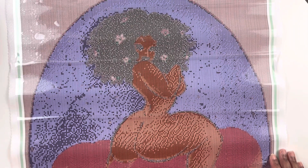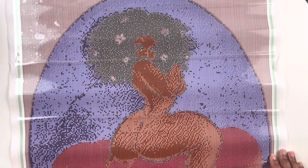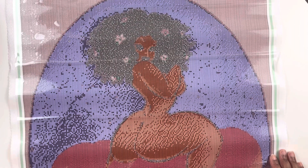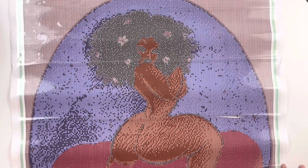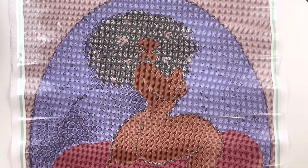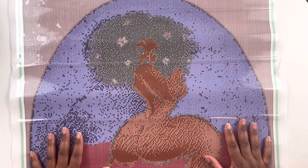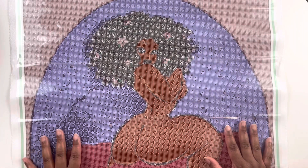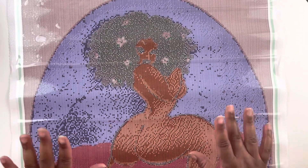On her YouTube channel she packs orders and things like that. She has so many things in her shop and releases new diamond paintings all the time — every time I get on there I've never seen something before. She also has mini cross stitch kits now if you want to try cross stitching on a smaller scale to see if you'll like it. Thank you for joining for this video — if you love diamond painting, crafting, and all things hobbies, make sure you like, comment, subscribe, and share. I'll see you guys in the next video, bye-bye!